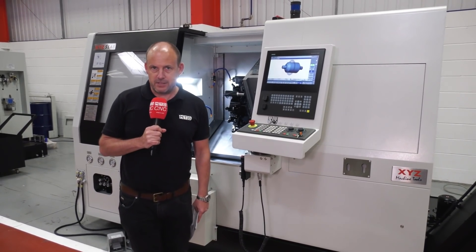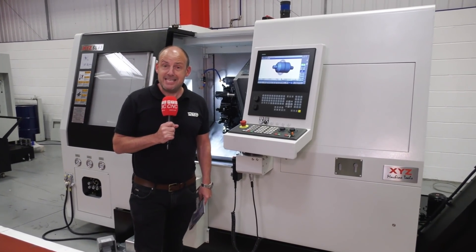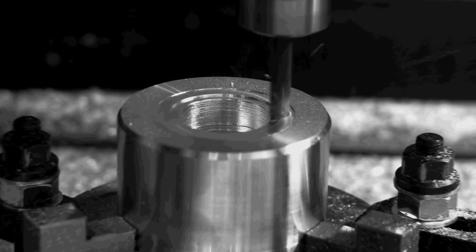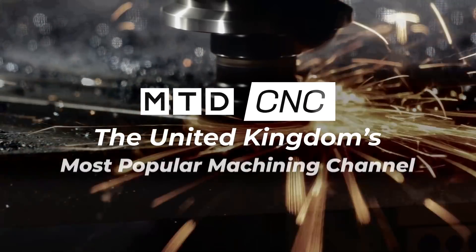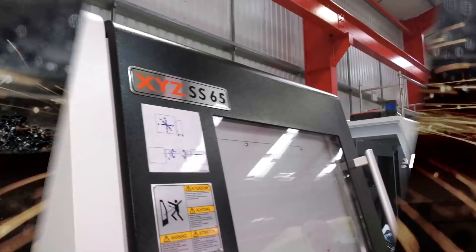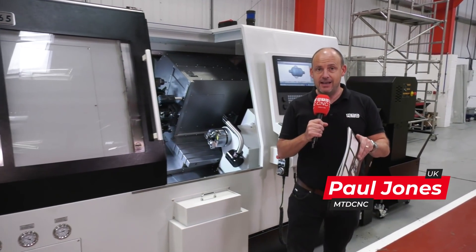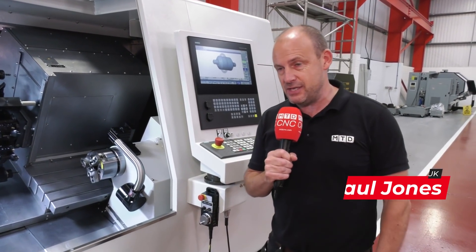Most engineers strive to make parts in one hit, and now you can do it with an XYZ. This is the XYZ SS65 — their first venture into selling a turning centre with a second spindle. This has been in great demand from their customers and they are now satisfying that demand with this SS model.